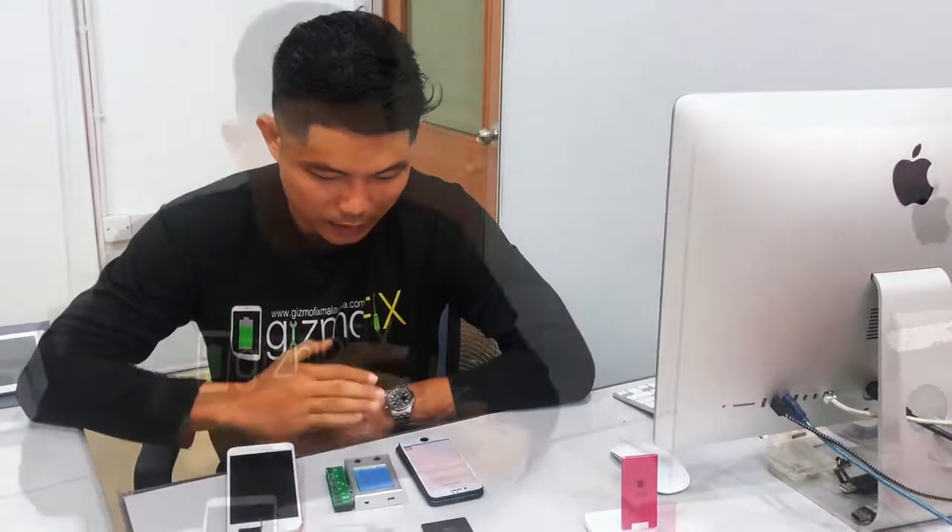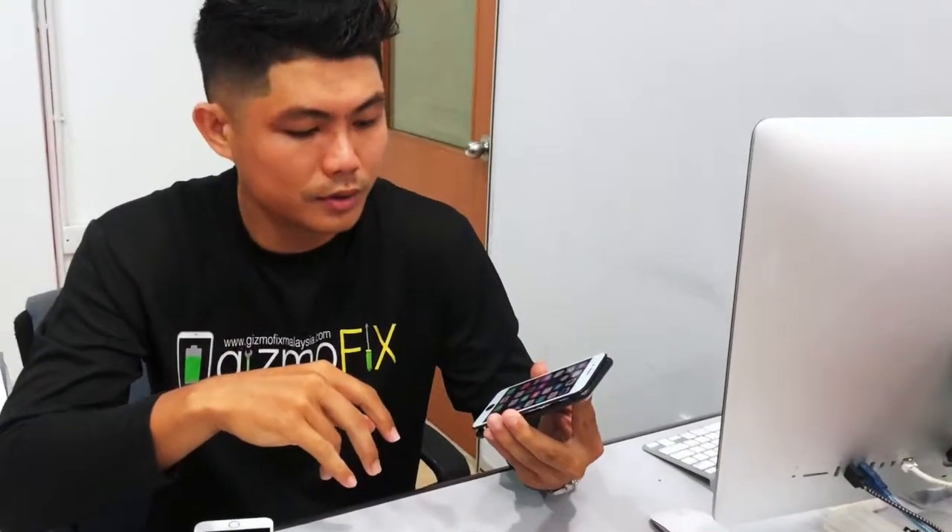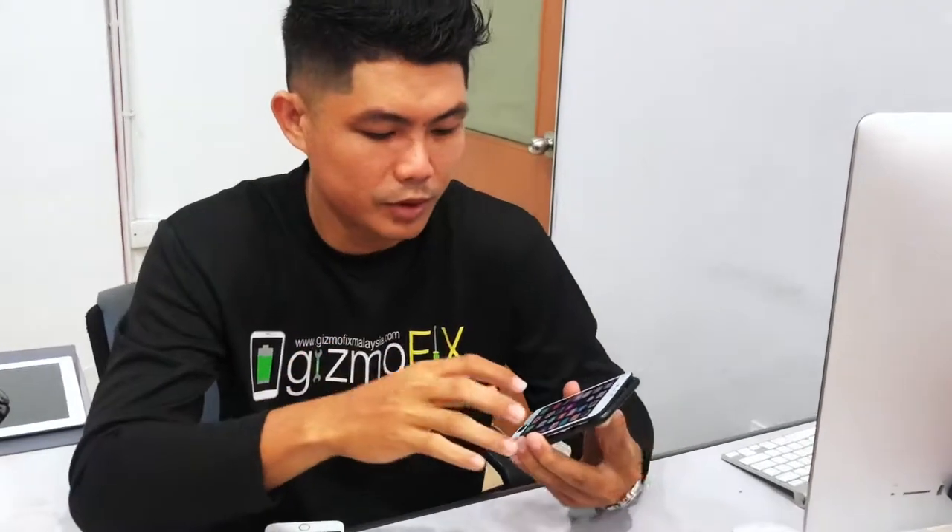Hi, today I will show you some information regarding the battery replacement for iPhone. My hand here is iPhone 7, replaced with an original battery.